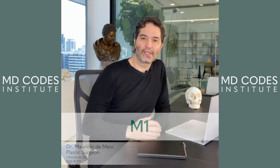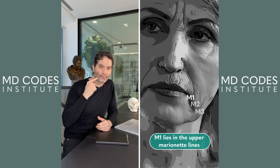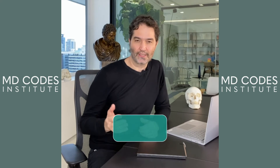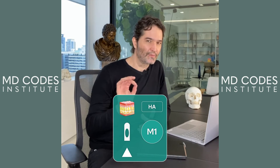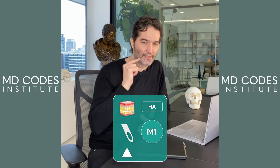Hi, let's discuss today the three-point Marriott lines. It's important to know that M1 lies in the upper part, very close to LP6, and needs to be injected using a cannula in the subcutaneous area. Sometimes you can even provide refinement using a needle at this level.